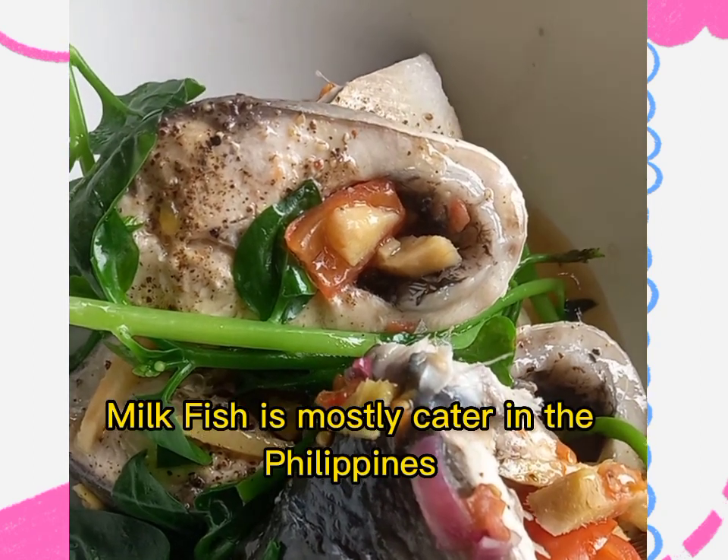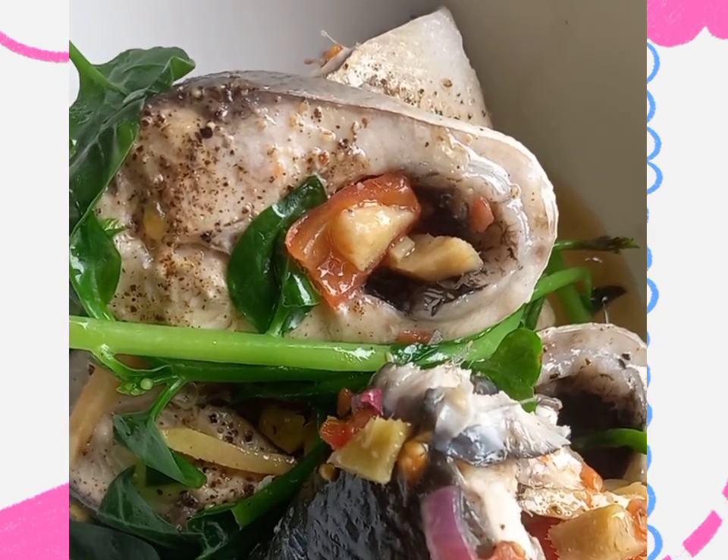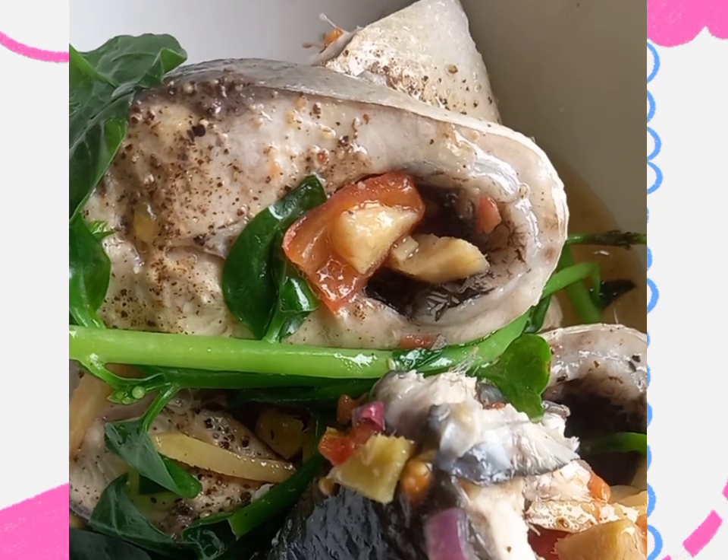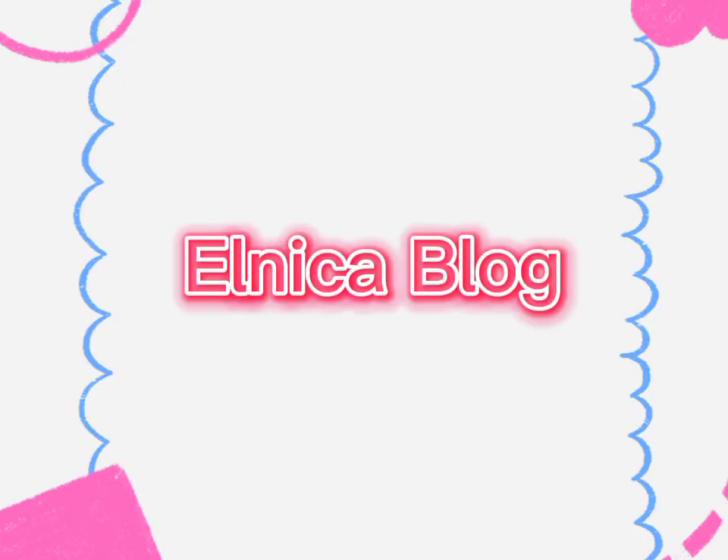Milk fish is mostly catered in the Philippines. Elnica Blog.